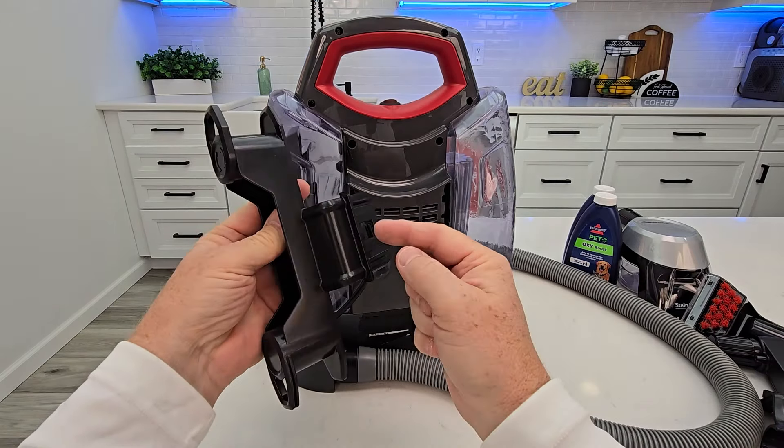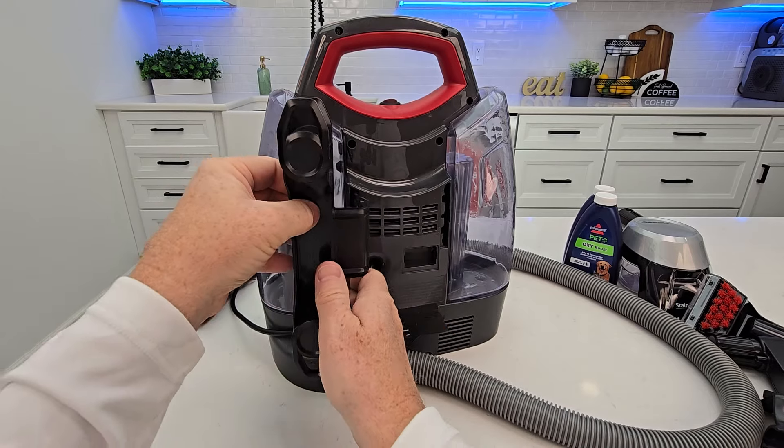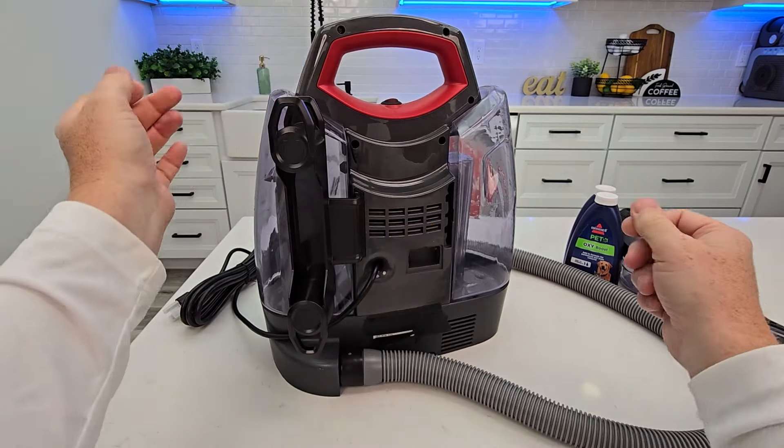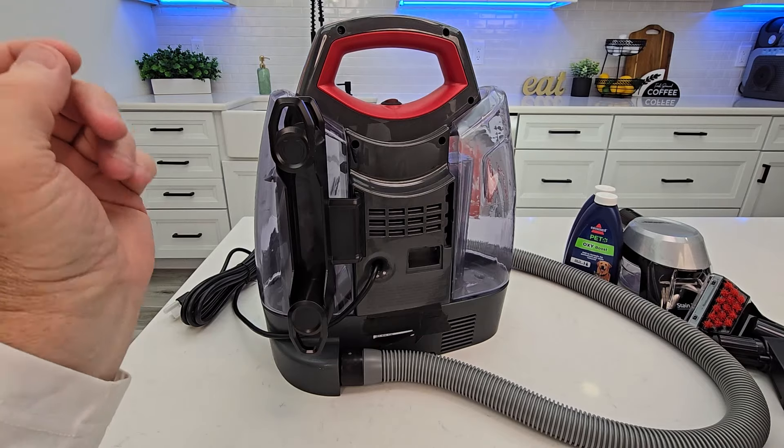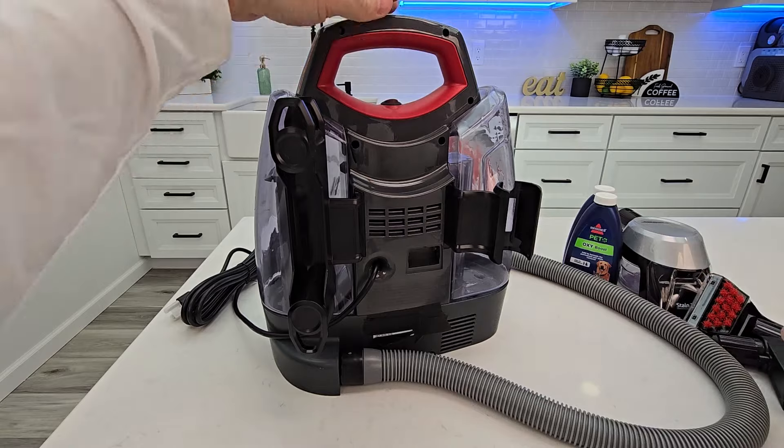Around back you're going to find the cord wrap tool. It angles off to the left — put it in until it snaps. Now let's find the hose tool. It's going to angle off to the outside. Push it in until it clicks.